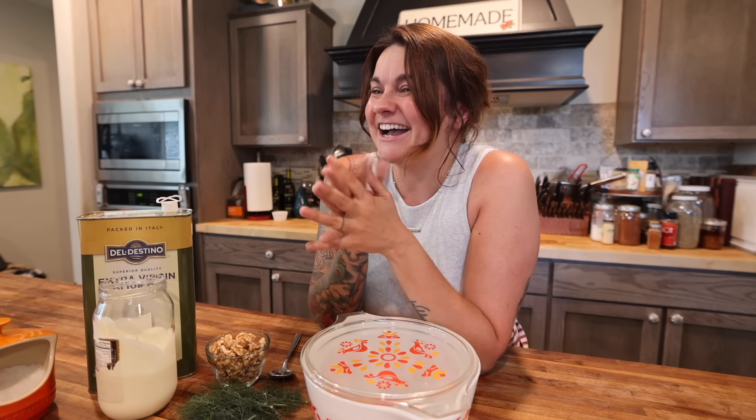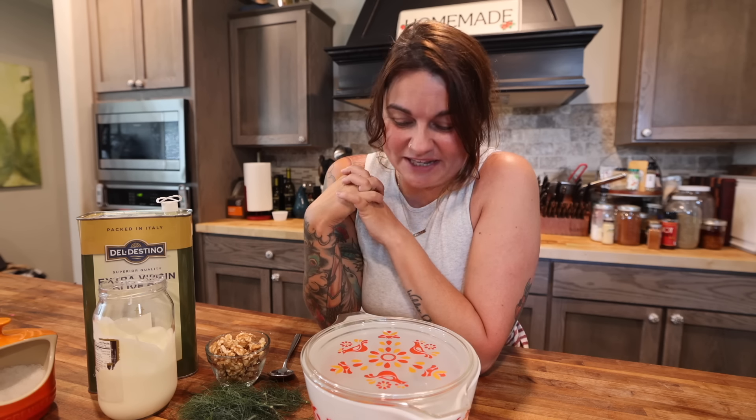Hey there, darlings. Welcome to the Farmer's Table. My name is Jess. If you are new here, welcome. If you are not new here, welcome back. I am so glad to have you all with me in my kitchen today where I'm going to show you a recipe you may have never heard of before. This is tarator, which is a cold Bulgarian cucumber soup.